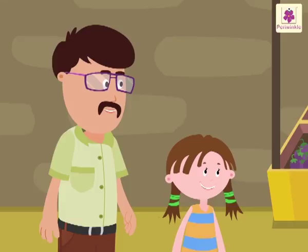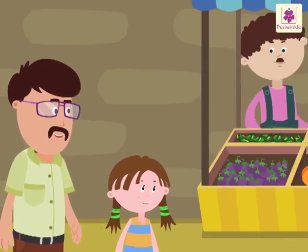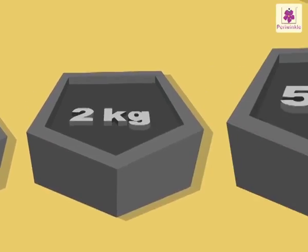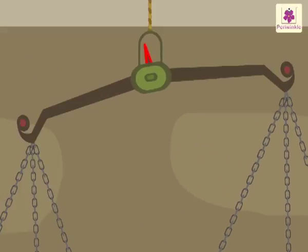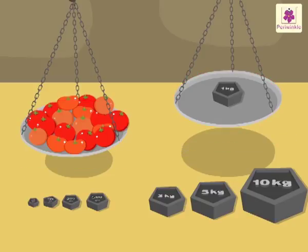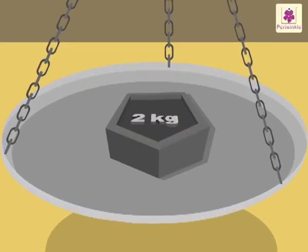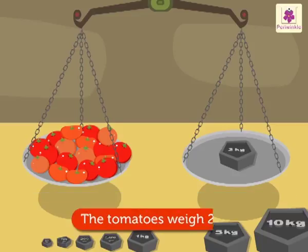Now we have to buy some tomatoes. Raju, give us some tomatoes. Okay sir. Rosie, now you tell me — how much do these tomatoes weigh? Can I try by keeping weights, uncle? Sure, dear. Look — she is keeping different weights to find the proper weight of the tomatoes. First she keeps a one kilogram weight, but the pointer is towards the tomatoes and the pans are not balanced — the pan with the tomatoes is lower. So she removes the one kilogram weight and instead puts a two kilogram weight. Look, uncle Sam — the pointer is aligned at the center and the pans are balanced. It means these tomatoes weigh two kilograms!